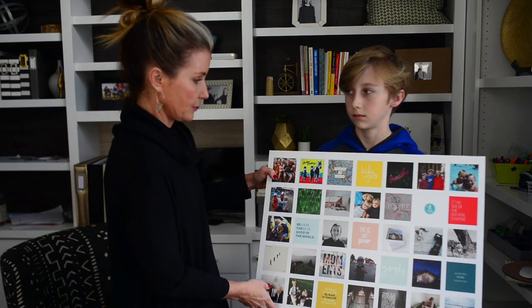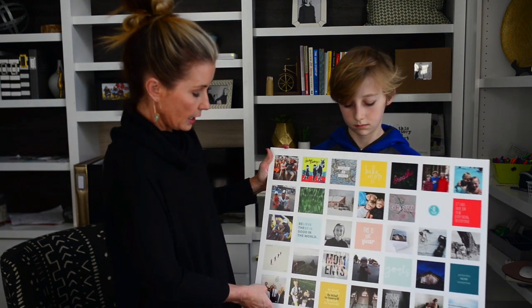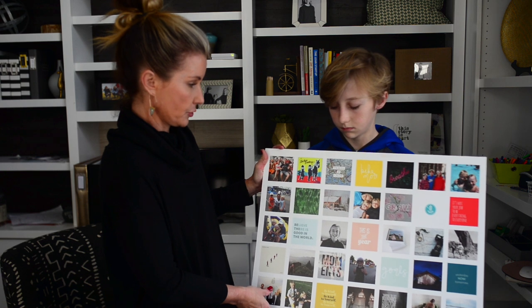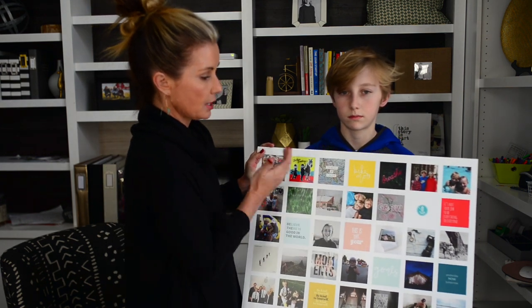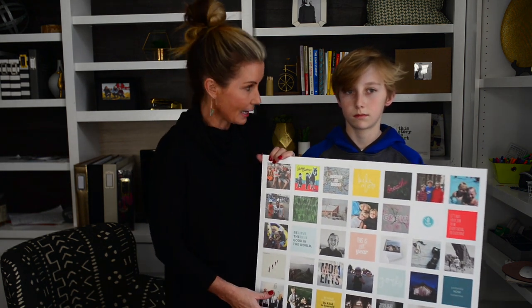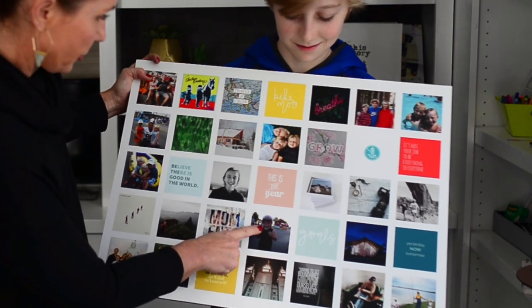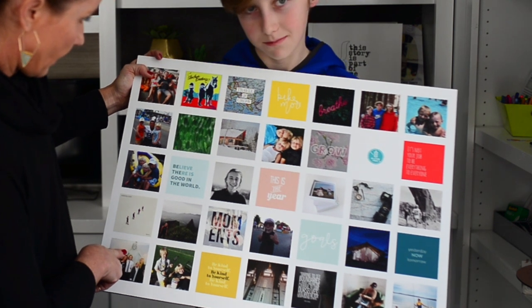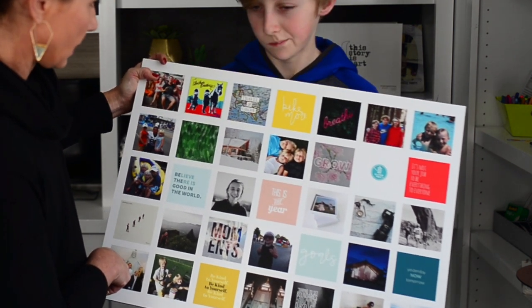You can even do it right on your phone. With my vision board this year, I set some personal goals and also incorporated some older photos of my boys, just so I can remember those feelings and emotions — a reminder of how quickly time goes by. Like, look at you right here — that seems like yesterday.